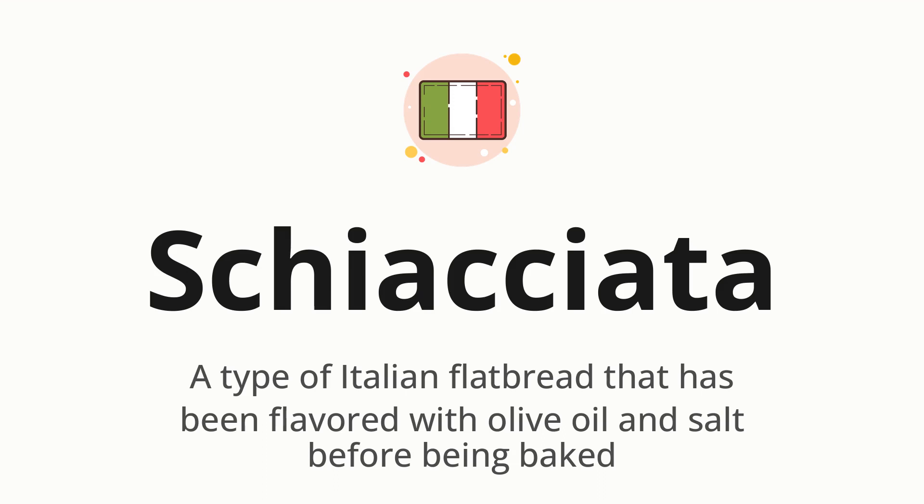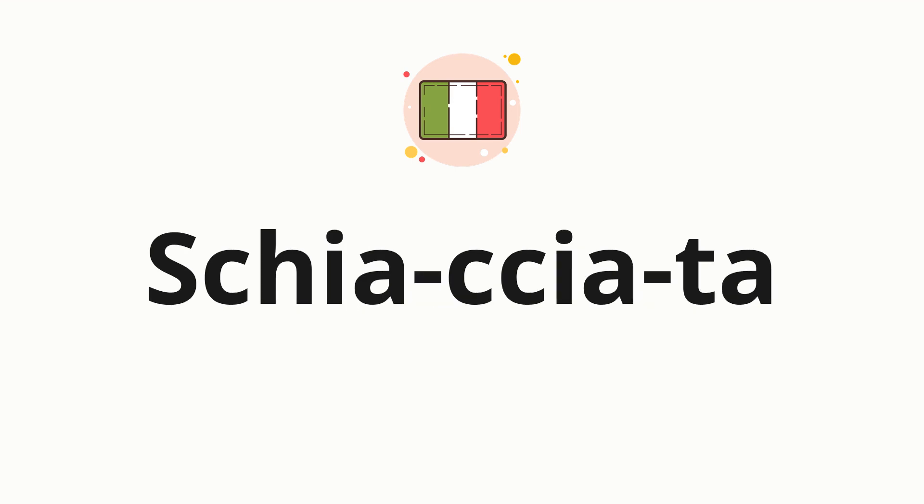Let's say it all together: Schiacciata. One more time: Schiacciata. Now let's split the word into syllables and then pronounce each syllable one by one. Schiacciata.